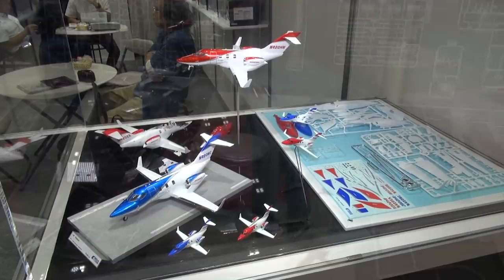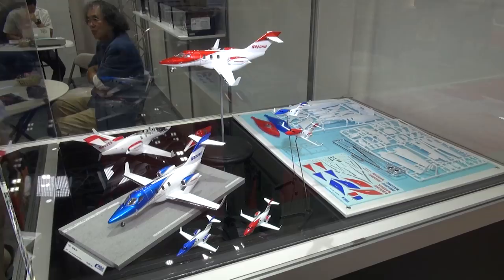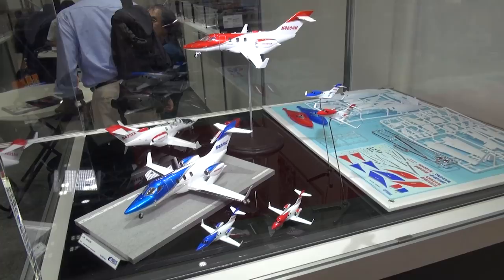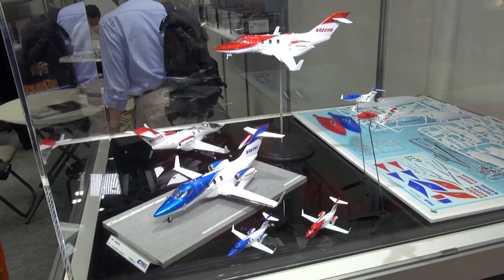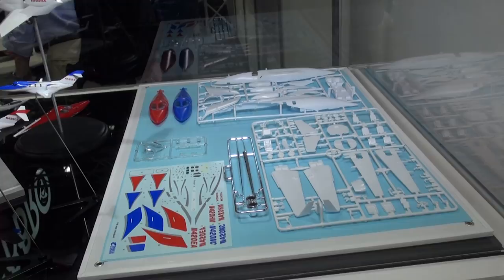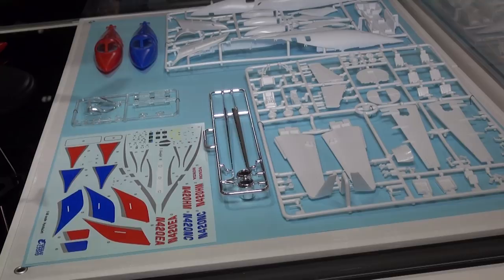Over at the Ebbro booth — Ebbro usually does die-cast car kits, but recently they've been getting into plastic models. After a few plastic model car kits, they are now coming out with the Honda Jet in 1/48 scale. You can see the decals applied, all the finely molded parts, and some parts molded in chrome — which is unusual for aircraft models but interesting. That's a pretty cool crossover for a company known for cars.